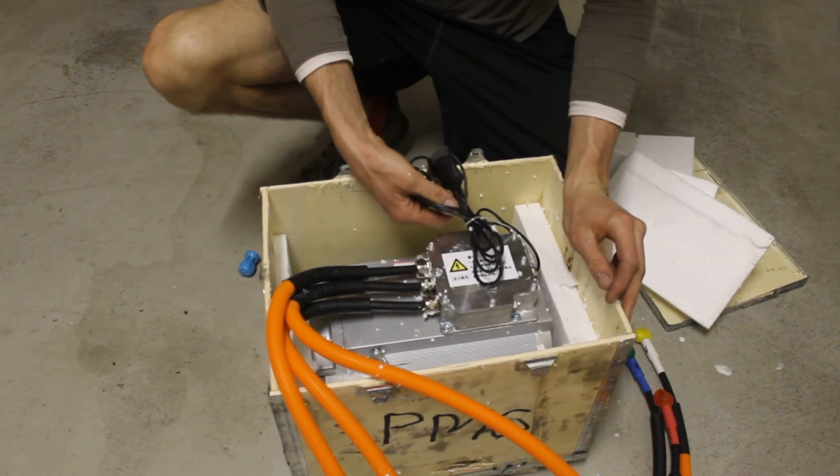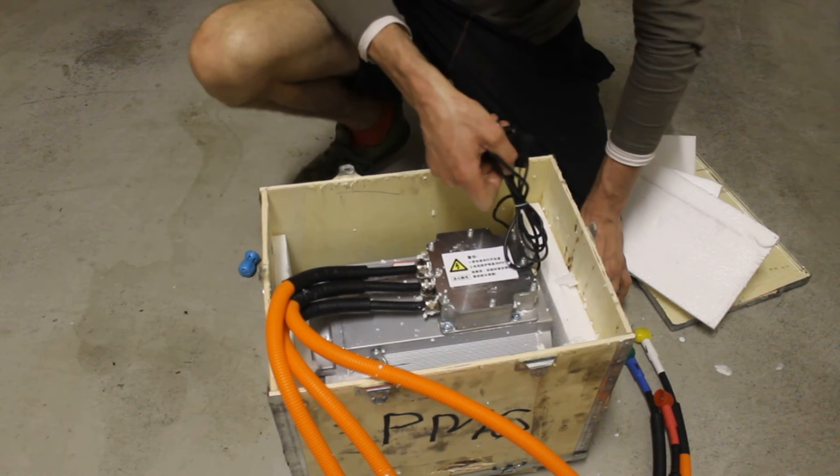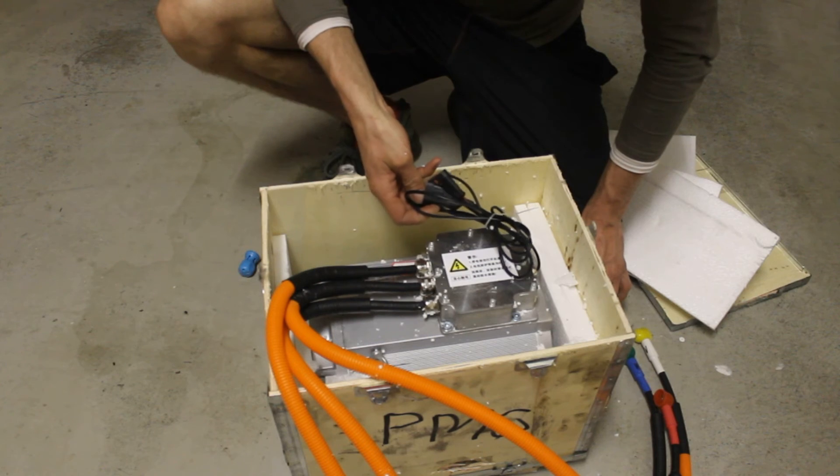One of them is — I don't know — two wire and four wire. It's got maybe temperature and I'm not sure what the other one is.